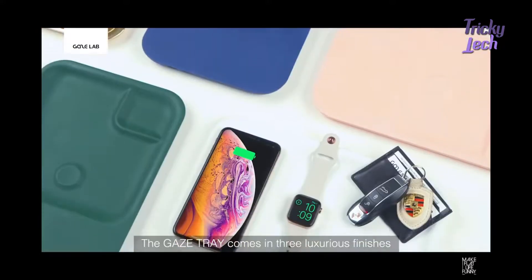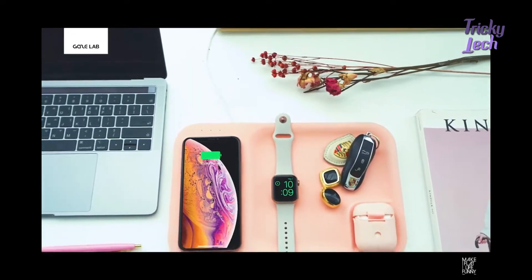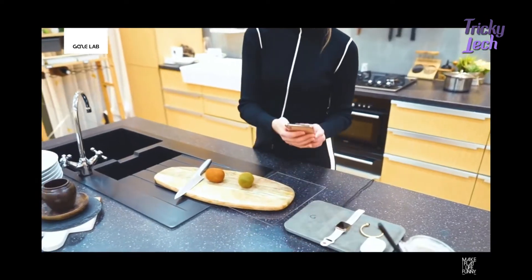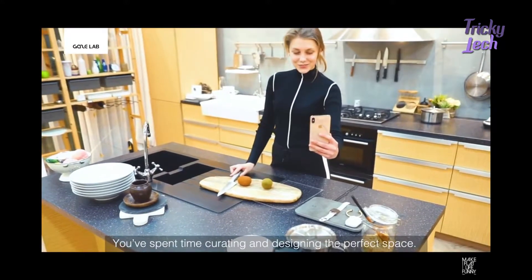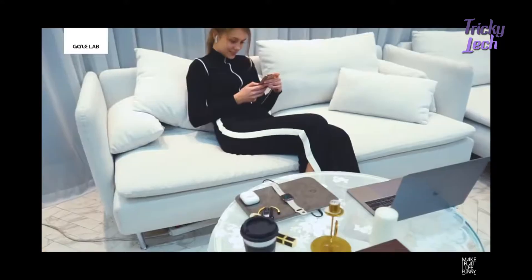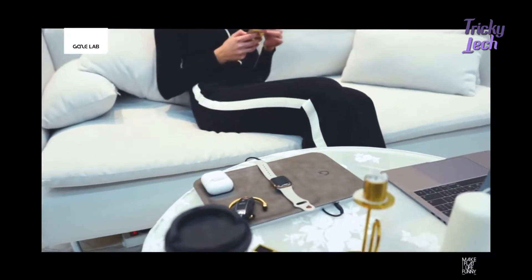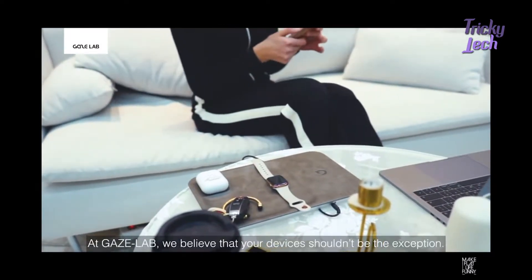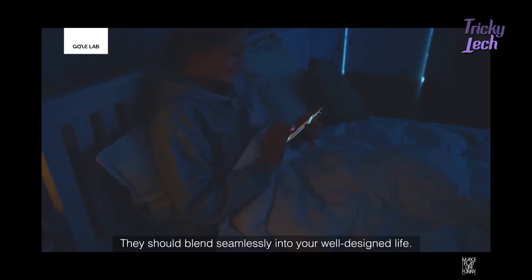The Gaze Tray comes in three luxurious finishes and a palette of nine colors to match any interior. You've spent time curating and designing the perfect space. At Gaze Lab, we believe that your devices shouldn't be the exception. They should blend seamlessly into your well-designed life.